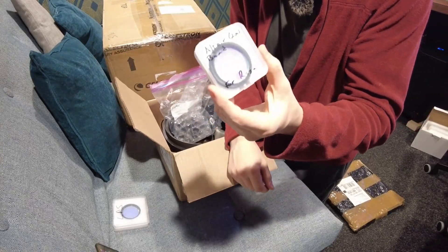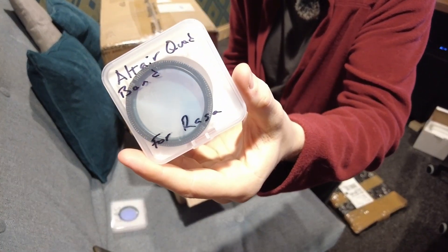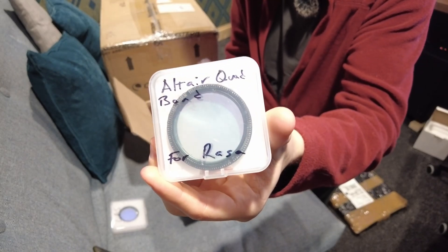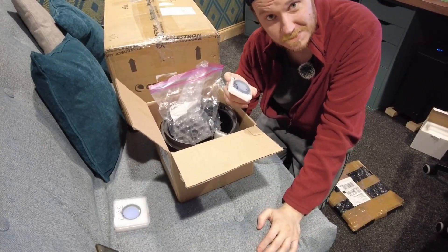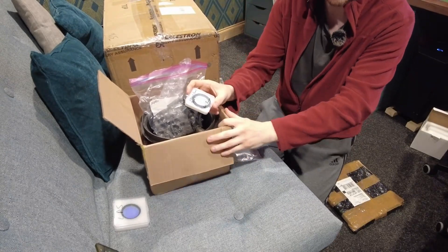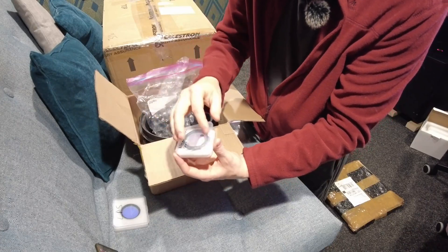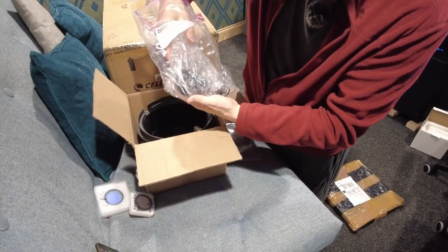Bill also purchased another of those proprietary RASA filter cells and included inside it an Altair quad band filter. It's a quad band pass narrow band filter, but because it's got wider band passes, it plays fairly well with the kind of shift that happens at high speeds. This thing is ready — it can just be screwed in, and it could also be changed over into a normal 48 millimeter filter cell.